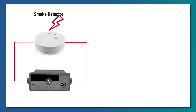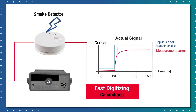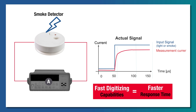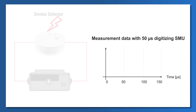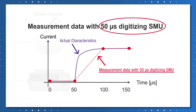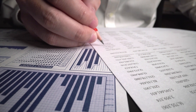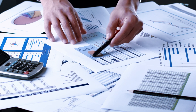When testing the response time of such devices, SMUs with fast digitizing capability are needed in order for the response time to be measured. The digitizing capability of conventional benchtop SMUs is about only 50 microseconds. Higher capabilities are only available with very expensive semiconductor analyzers, not benchtop SMUs.